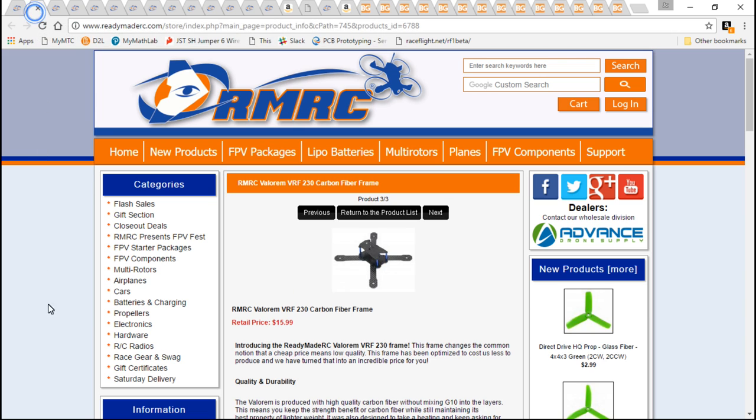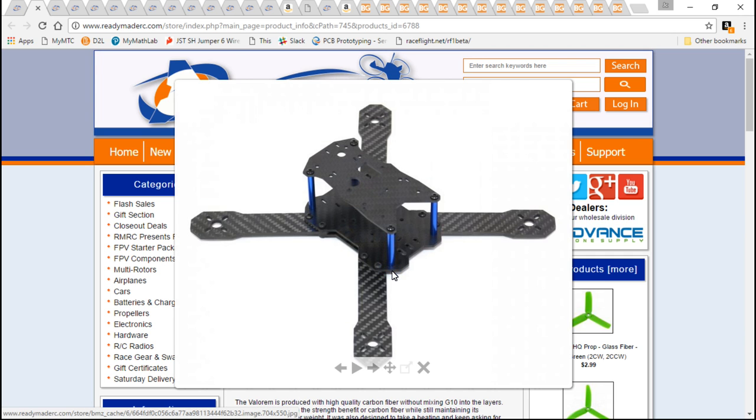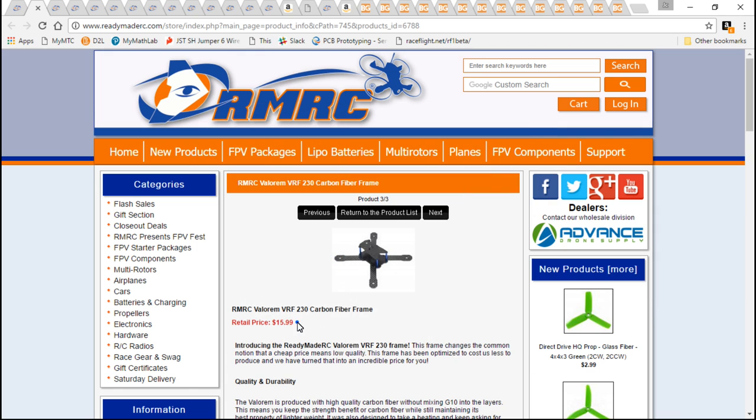As far as the frame, I am using the Valorium 230 — it's a brand new frame just released about two weeks ago. I picked this because, for one, it's a cheap frame. We're talking $16 for the entire thing, and that's cheaper than most frames on Banggood.